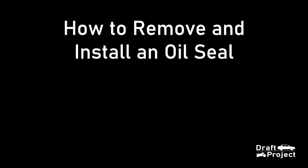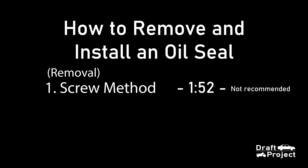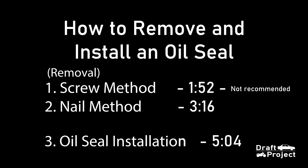So this is a straightforward video on how to remove an oil seal. Here I will demonstrate two things. The first one is the screw method, which I don't recommend but it works for other people. I'm gonna show you how it is done and why I do not recommend it. The second one is the nail method, which works well for me and this is what I would recommend.